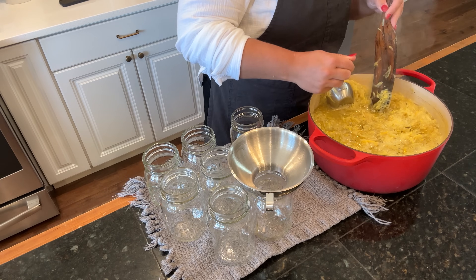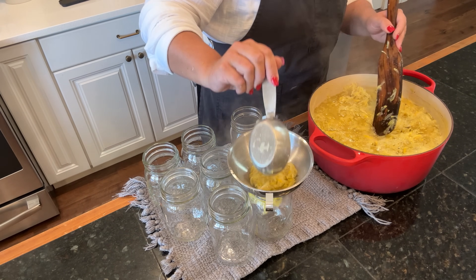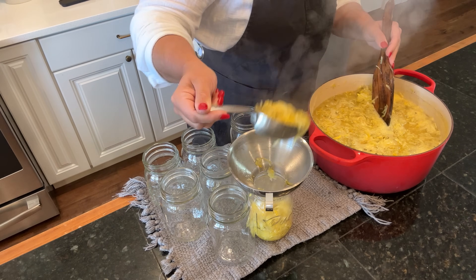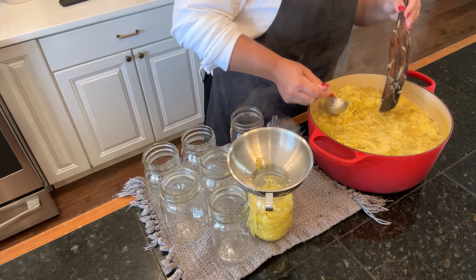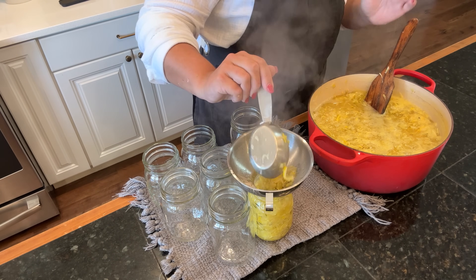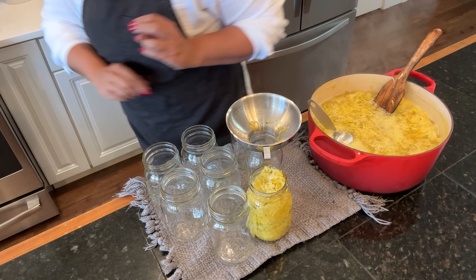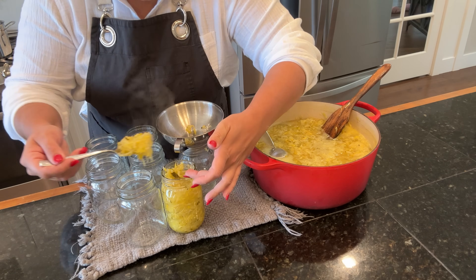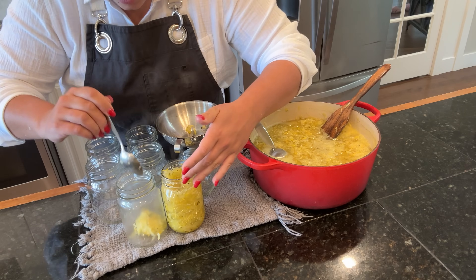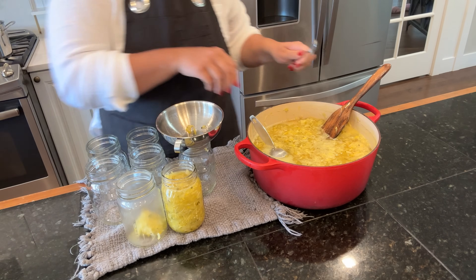I am going to try to take out some of the juice when I pack these zucchini pineapple bits into the jar. It smells so good. I'm supposed to leave a half an inch headspace - headspace refers to from where the top of the jar is to where the food product is. On this we want about a half an inch, so we're going to make sure we get that on each one.